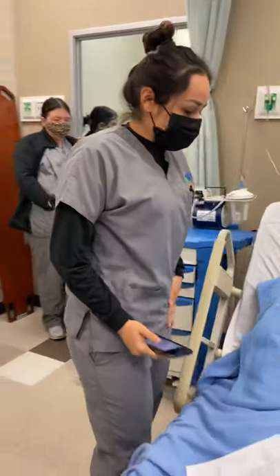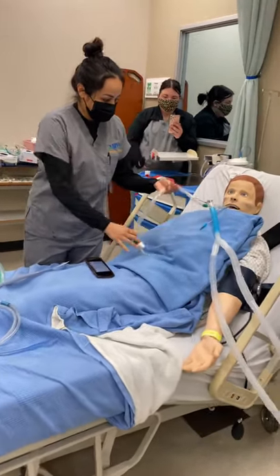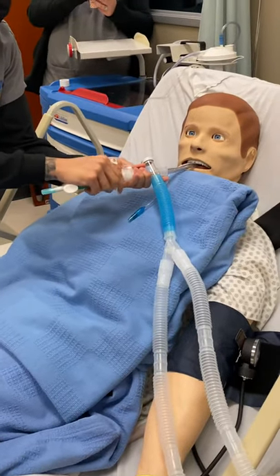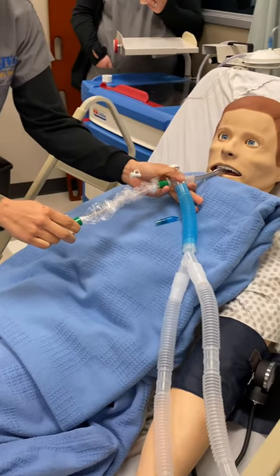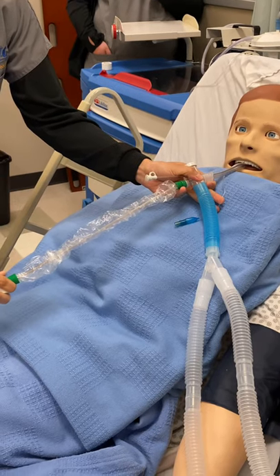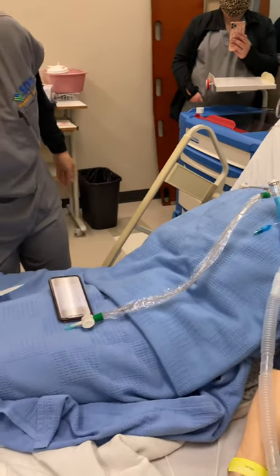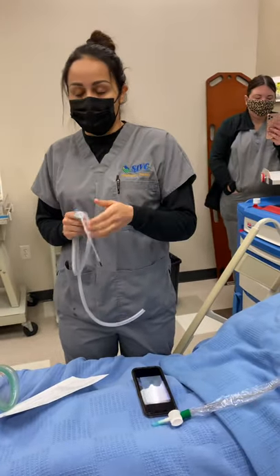So the first suctioning that we're going to do is the inline suction. And then we're going to use our catheter. So first it's the inline suction, then it's the catheter, and then the last one would be the yonker.